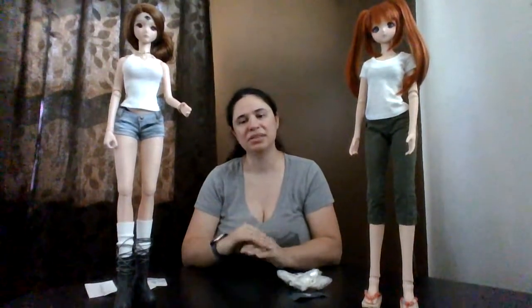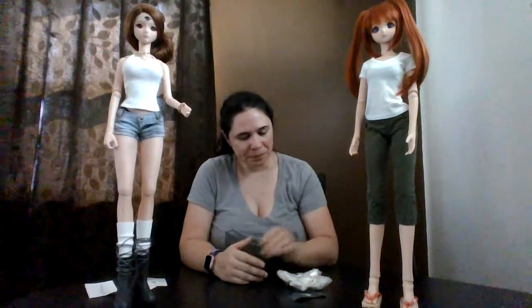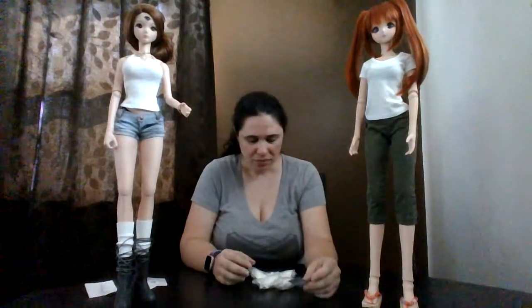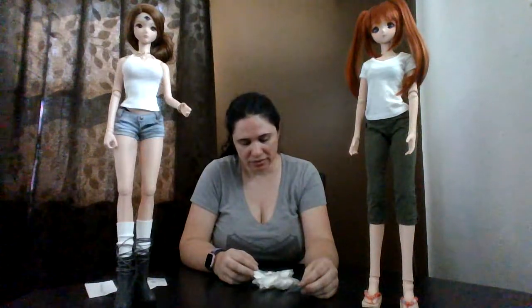I'll probably leave the bracelets on her. I don't think they would turn her colors the way some jewelry does for humans — with the interaction between skin, moisture, and metal. Dolls are lucky; their skin is always going to stay perfect unless they get into smudges.